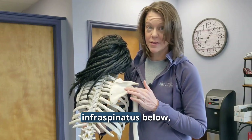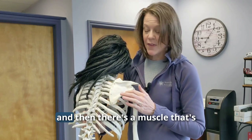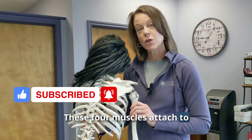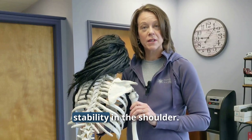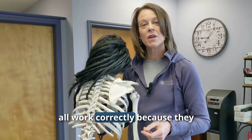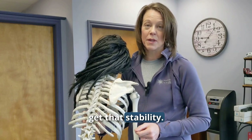Then there's the infraspinatus, which is below, then teres minor, and then a muscle called the subscapularis. These four muscles attach to the humerus, the arm bone, and help to create stability in the shoulder so it has that full range of motion.